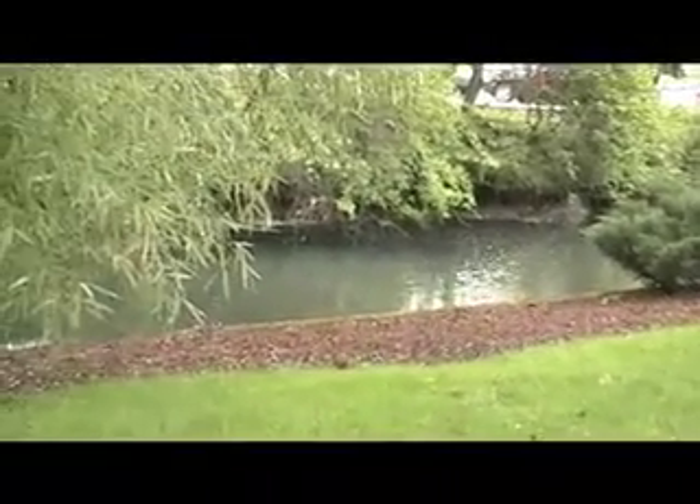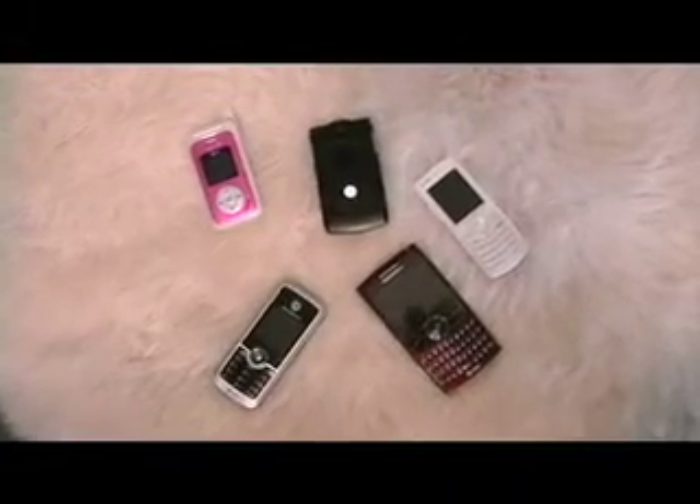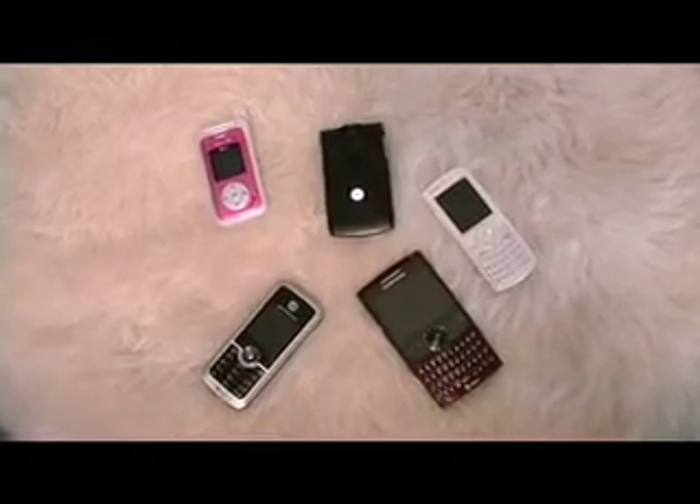Today we're pretty much going to be focusing on cell phones with water damage because I have the most of that. Seriously, I've gone through like five cell phones this year, three of which have water damage. My plan is to revive the two phones that I have that have the water damage seal, which can be found either on the back of your phone or the back of the battery depending on the phone.